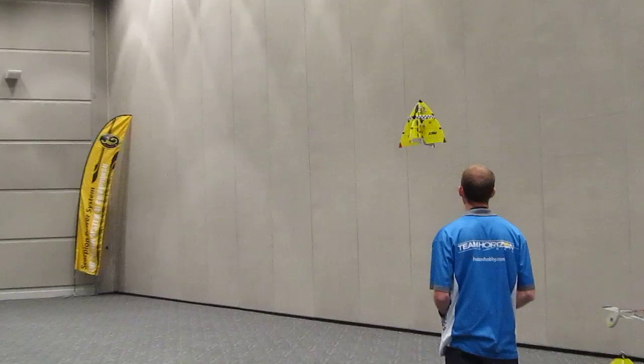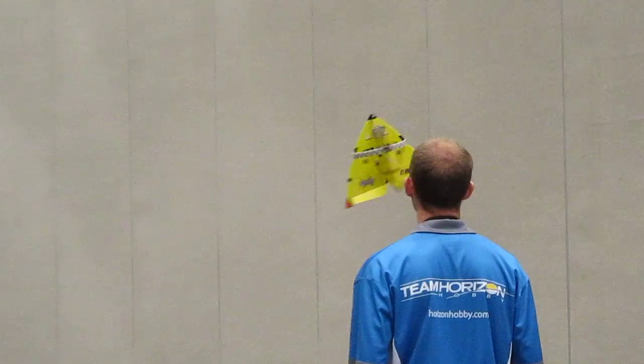Either now or soon, depending on the product. The Extra 300s are great trainers for the world of 3D, with the Ultra Micro doing right there at your house.